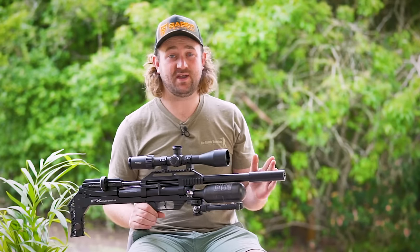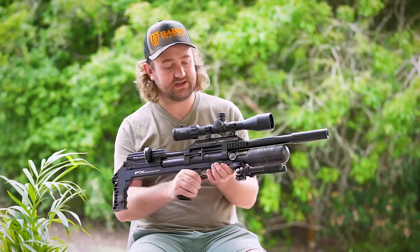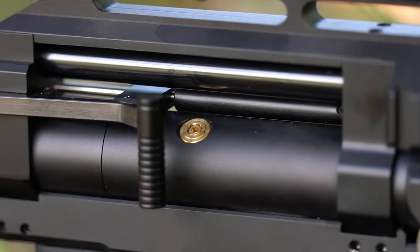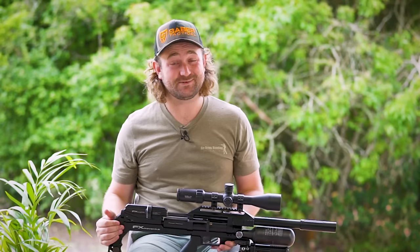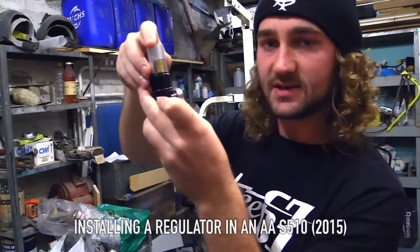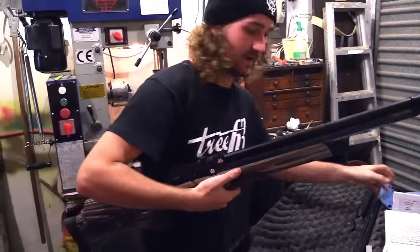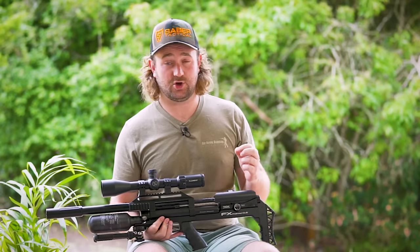Now this is where it gets interesting — the big game changer that FX is touting on the Maverick: the double reg system. We have a regulator in the front right behind the bottle in the bottle adapter, and a second regulator about 10 centimeters behind that in a section on the rear cylinder area. A few years ago if you bought a PCP it came at a set power and you expected to shoot a specific pellet at a specific velocity range, so manufacturers could design the regulator for that one pressure.